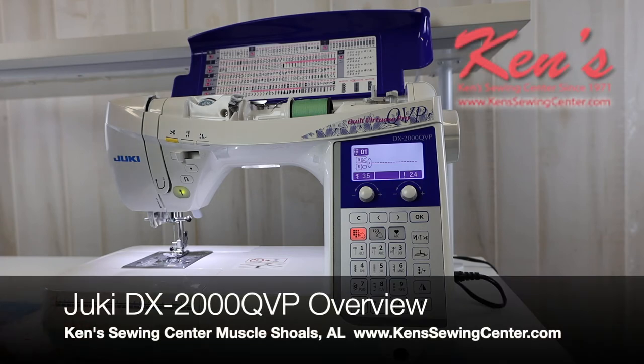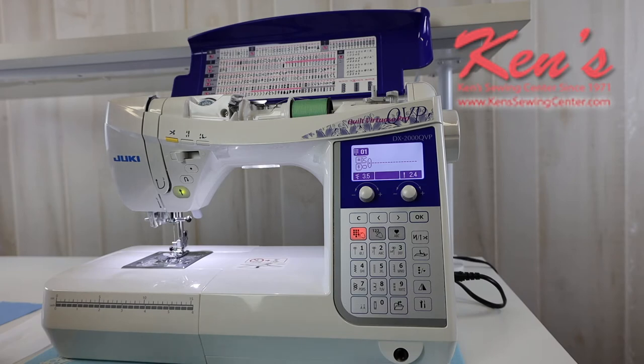In this video I want to talk about the Juki DX2000 QVP. The DX2000 QVP is toward the upper end of the Juki line in the QVP series. This machine is a well thought out, well planned quilting and sewing machine. You're going to have a lot of features, a lot of stitches, and a lot of accessories. So let's give you a brief overview of this machine.